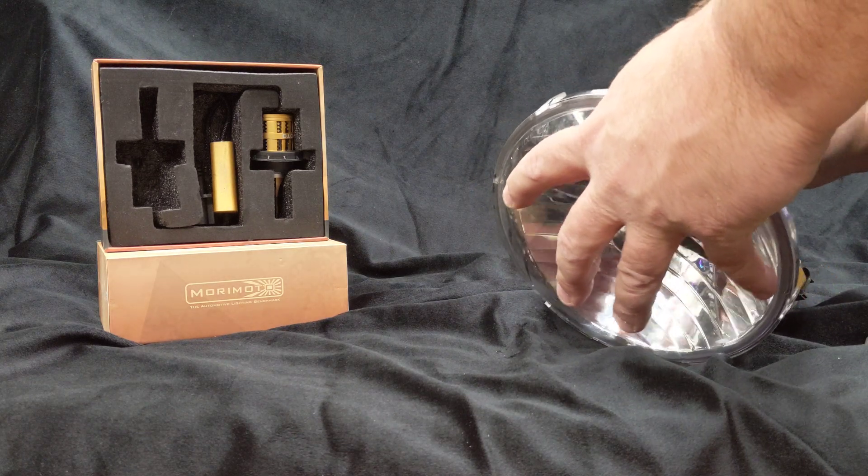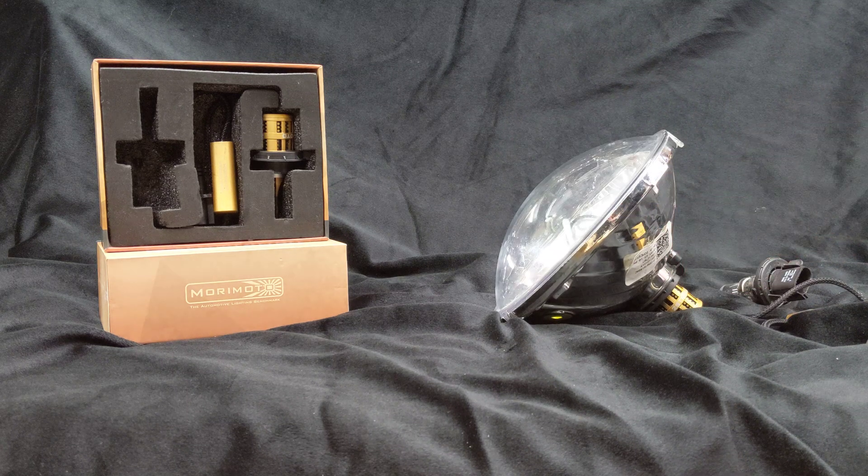If you have already purchased a set of these bulbs and installed them and they don't look right, chances are the bulb isn't properly seated inside the housing. So you may want to pull them out, look inside the headlight, make sure rotation is proper and correct, and go from there. Chances are that's more than likely the problem, because these are in the running for some of the best drop-in LED bulbs you can buy on the market currently.